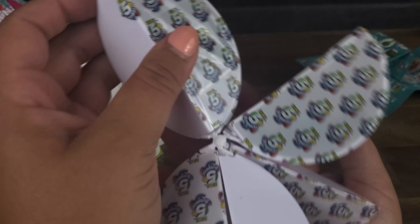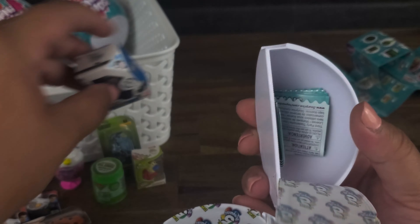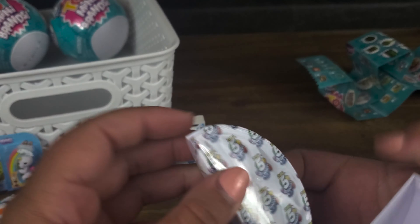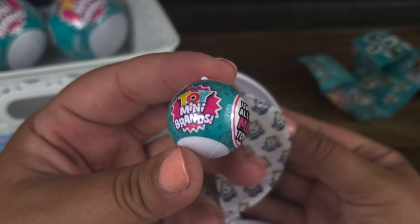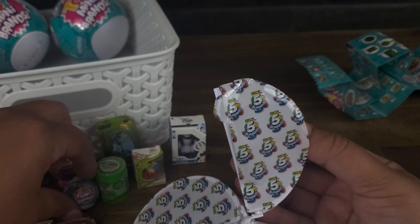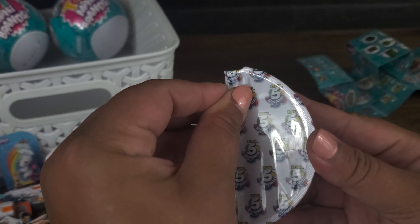It would be cool to get that SpongeBob toy. This one looks like a robot toy — it is a robot MIP. RC Mini MIP. Another new one for the collection. And another checklist. Oh, look at this — we've got a little mini brand Mini Brands ball. That is cute. Kind of the size of a bouncy ball. Three more.